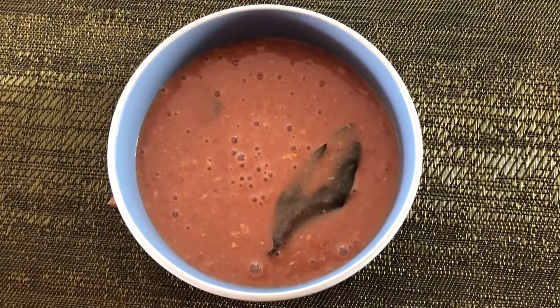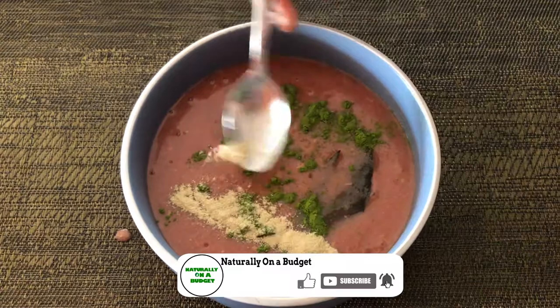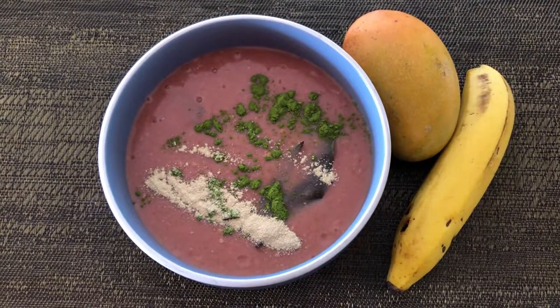We've come to the end of the video. Thank you for watching. Please remember to subscribe to my channel, and if you like what I just shared, make sure you share it with your friends and family. Thank you for watching — see you in the next video.